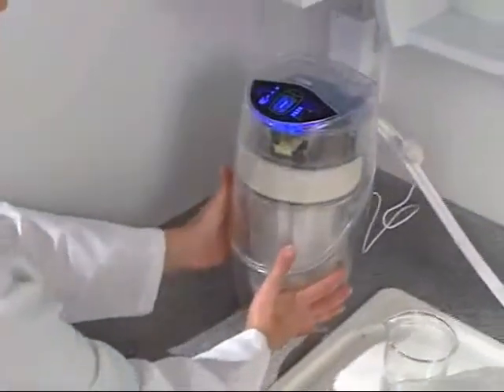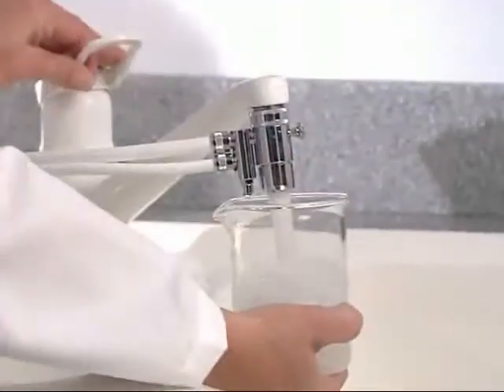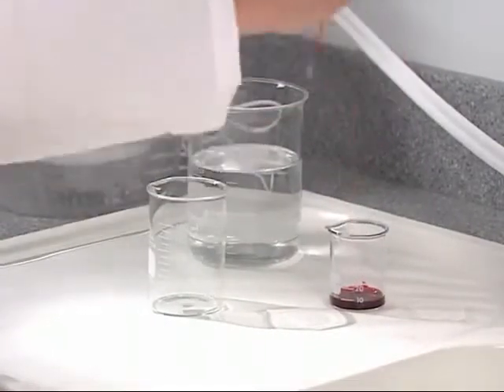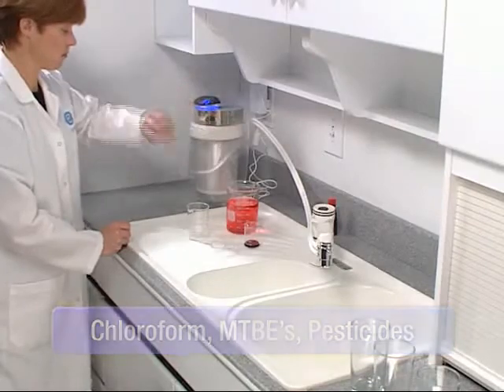Some organic chemicals like pesticides and disinfectants are water soluble or mixed completely with water, so you can't see them, taste them or smell them in tap water. In this demonstration, we'll use a harmless organic chemical, red food coloring, to illustrate the hundreds of tasteless invisible chemicals that can easily find their way into your water source.